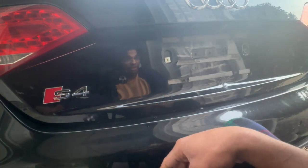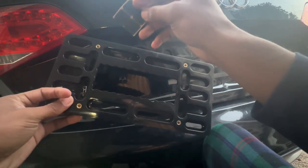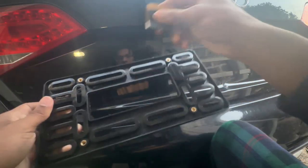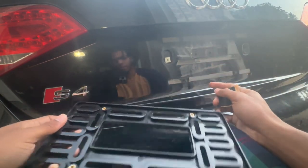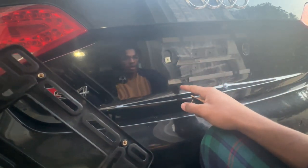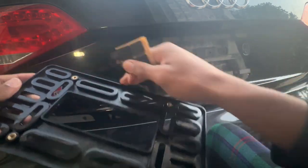Depending on what kit you have, your license plate holder might come with some stick-on cushions. You can put these on the back of your plate to protect your paint from scratching. Since I already have some leftover pads from previous use, I'm going to leave those on and not worry about the new ones — but they're super easy to install: just peel and stick them where they need to be.